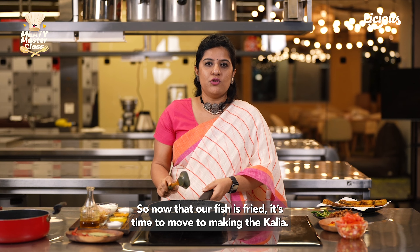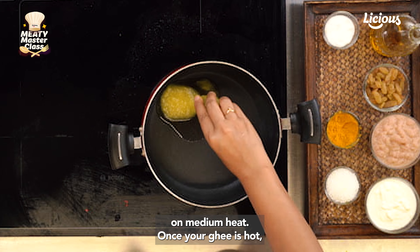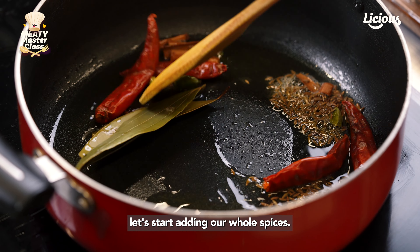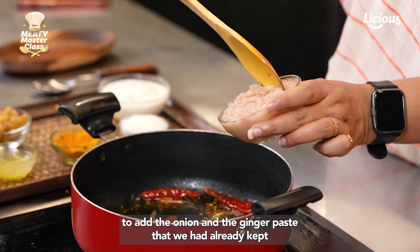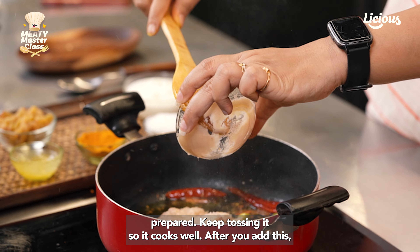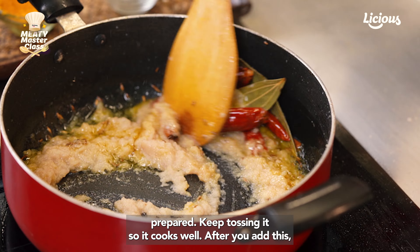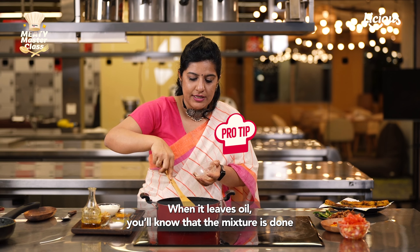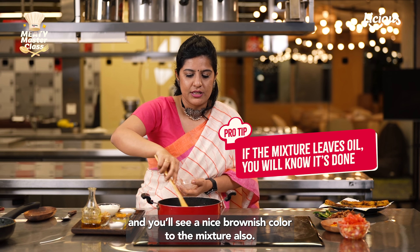Now that our fish is fried, it's time to move to making the kalia. We'll start by putting some ghee onto a saucepan or kadhai on medium heat. Once the ghee is hot, let's start adding our whole spices. We'll now add the onion and ginger paste that we had already kept prepared. Keep tossing it so it cooks well, and braise it until the mixture dries up and leaves some oil — that's when you'll know it's done, and you'll see a nice brownish colour.